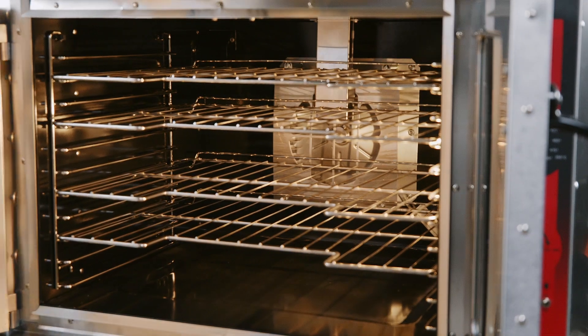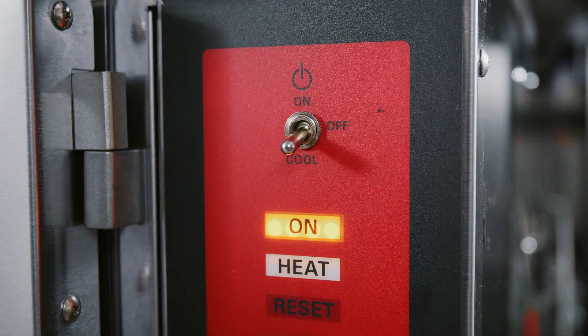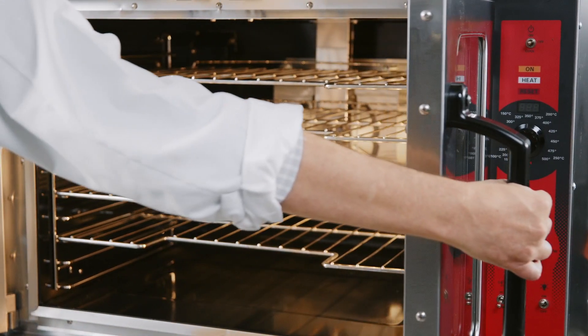Leave the oven doors open while the fan is on to cool the oven. When the oven has cooled sufficiently, switch the master switch to off to begin cleaning and follow lockout-tagout procedures.